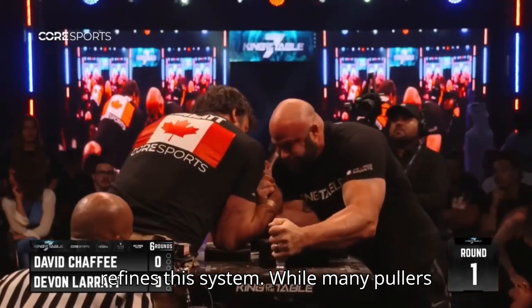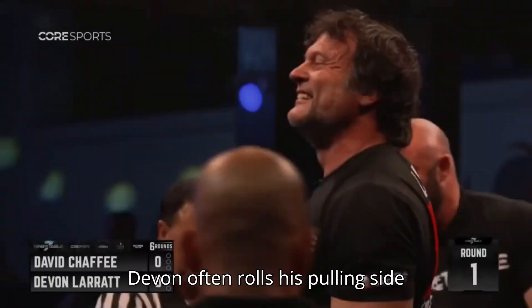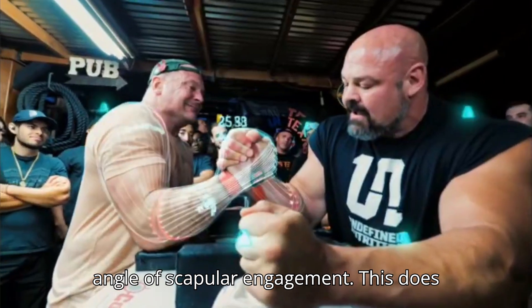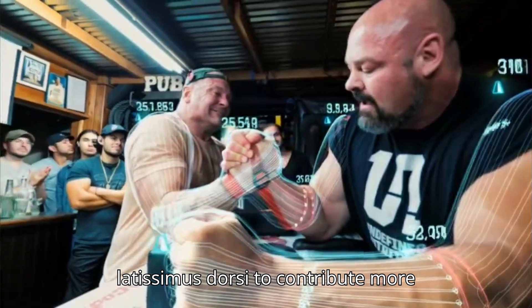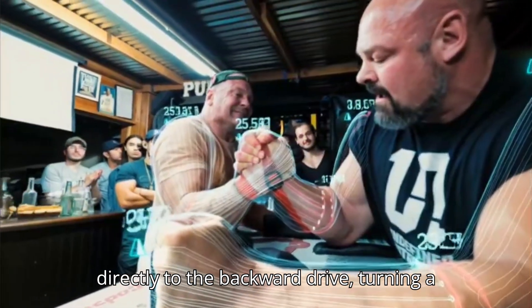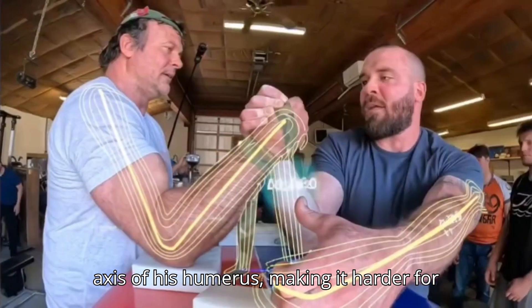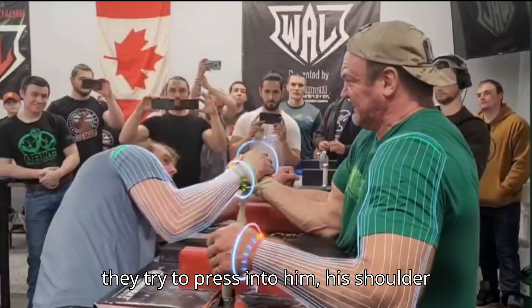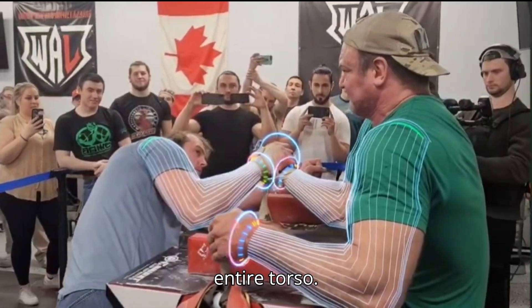His shoulder positioning further refines this system. While many pullers keep their shoulders square and rigid, Devin often rolls his pulling side shoulder slightly forward, changing the angle of scapular engagement. First, it allows his latissimus dorsi to contribute more directly to the backward drive, turning a pure arm movement into a full body pull. Second, it subtly alters the rotational axis of his humerus, making it harder for opponents to climb on top of his hand. If they try to press into him, his shoulder angle forces them to fight not just his arm, but the structural integrity of his entire torso.